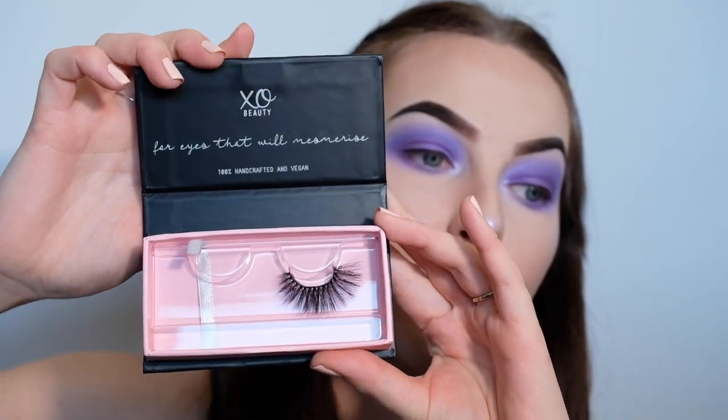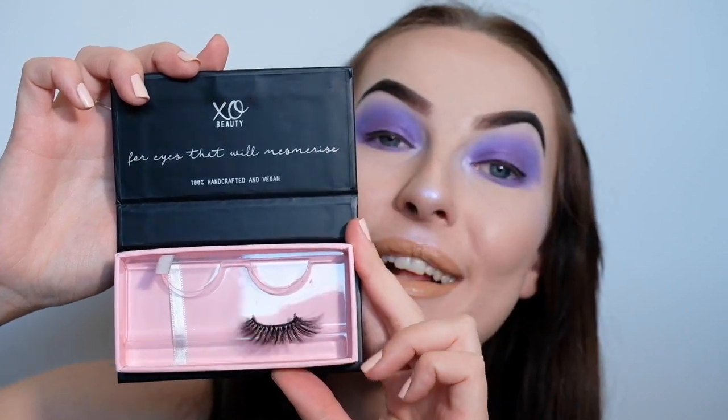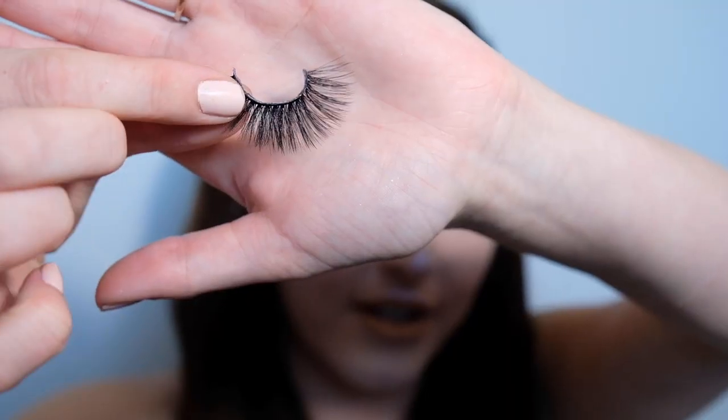That is pretty much the look complete. The last thing I need to do is pop on some mascara and some lashes. The lashes I'm going to be using are by XO Beauty — they're faux mink lashes in the style Thunder. I'm going to pop these on off camera and I'll be back to show you guys the completed look.